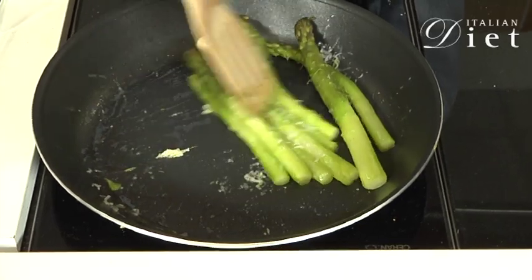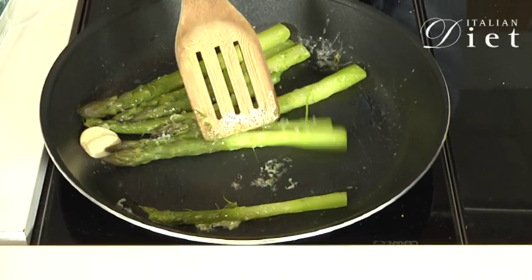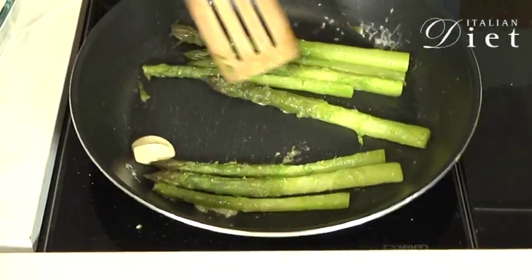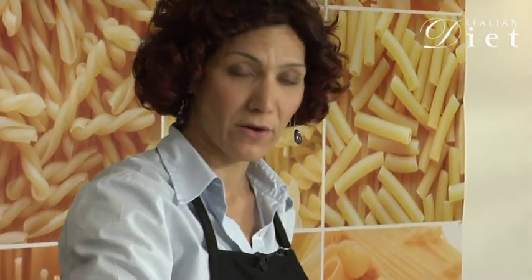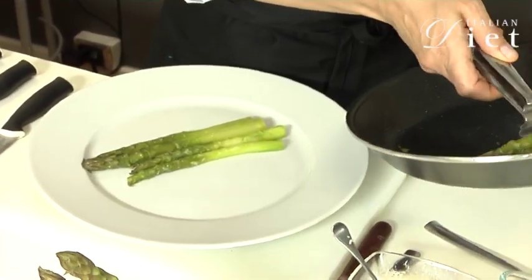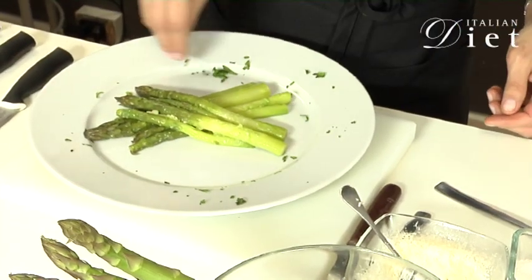Just mix it a little bit — not too much, otherwise they will break. Now put the asparagus on your plate and just a little bit of parsley to garnish. And here you have it, your asparagus with parmesan cheese and butter. Enjoy!